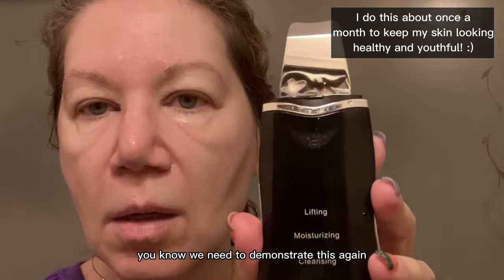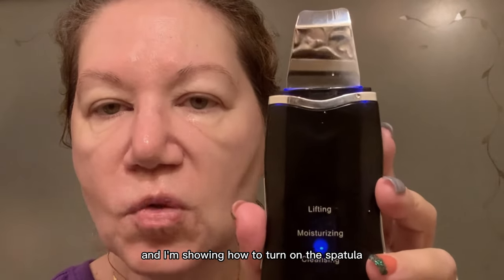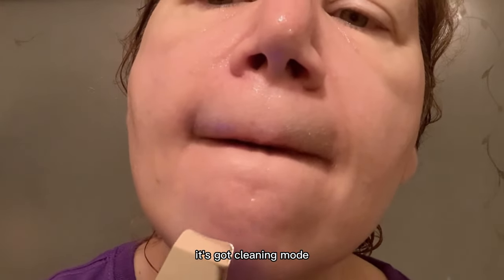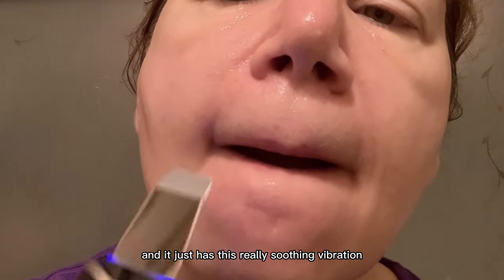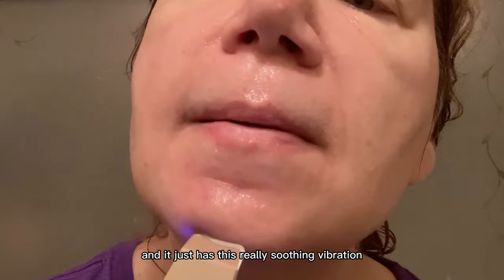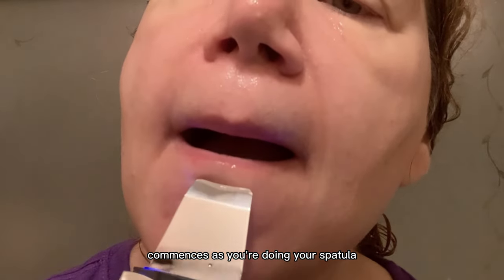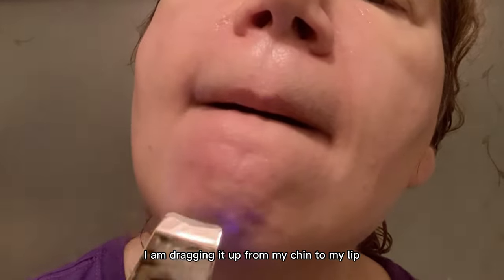I'm showing how to turn on the spatula. It's got three modes — it's got cleaning mode, so that's the mode I'm going to be on. It has this really soothing vibration that commences as you're doing your spatula.